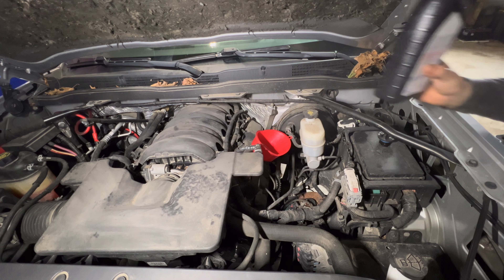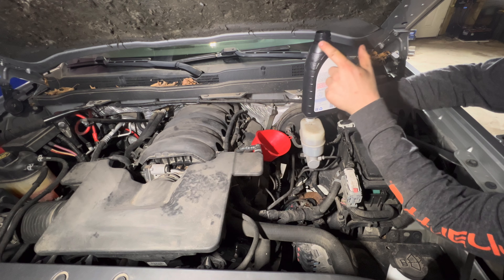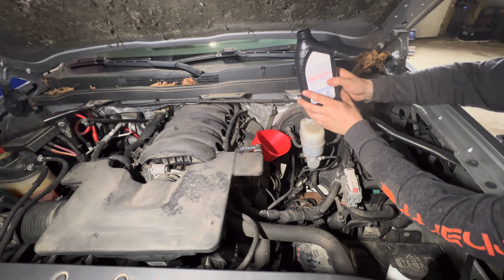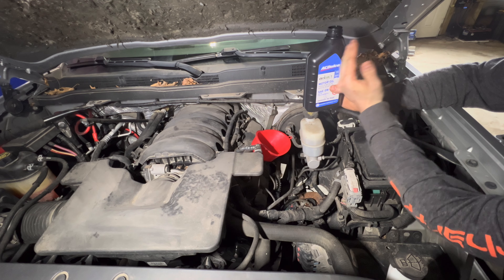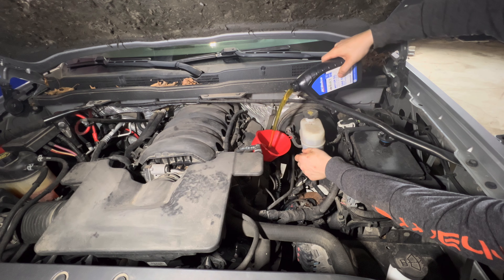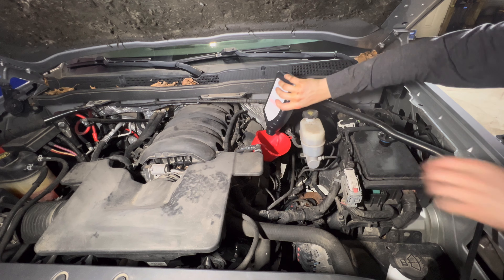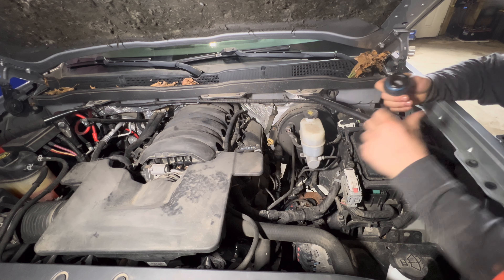I'm not sure why people pour their oil this way — see how it does that. If you turn it so that your spout is on this side, you just pour it in there and it just keeps on going. All right, so that's 8 quarts.